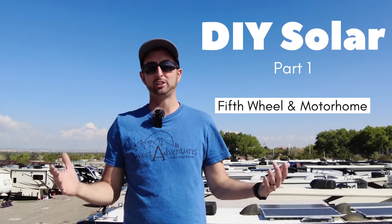Hi guys, Peter Rondo here with Sweet Adventures. Today I want to talk about DIY solar projects.